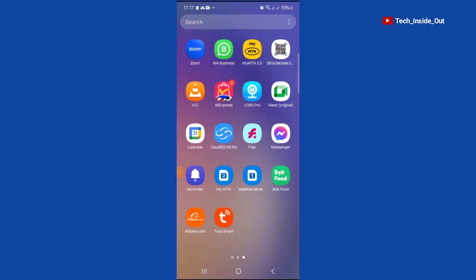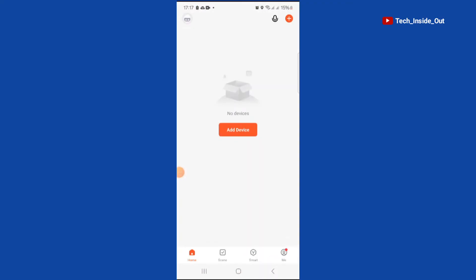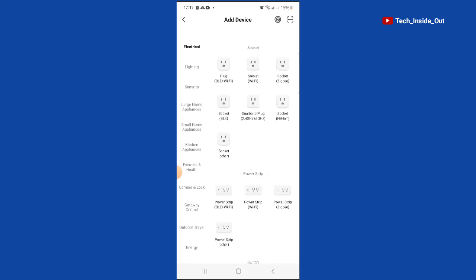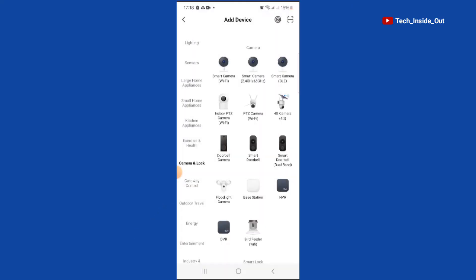Here is the icon of my installed app, so I'll tap on it to open it. We'll go ahead and tap on Add Device. At this point, we'll select Camera and Lock, then choose Smart Doorbell.